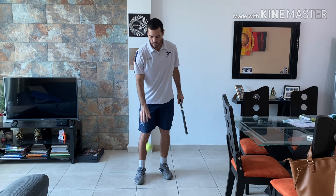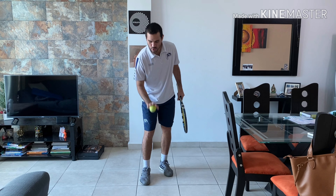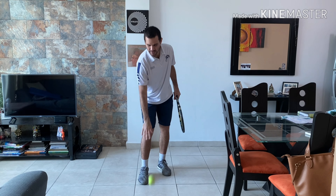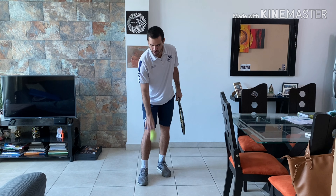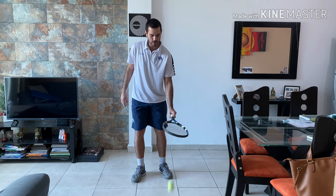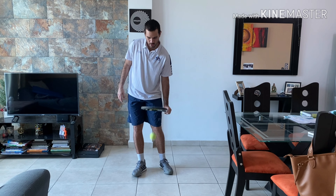If you have a tennis racket, do it with your tennis racket. If you don't have it, do it with your hand. We're going to bounce and catch, and you can also dribble. Dribble means you're going to pump your arm downwards, catching the ball while keeping it under control. You have to bounce it towards the floor.